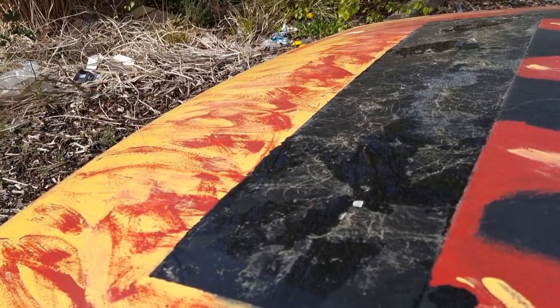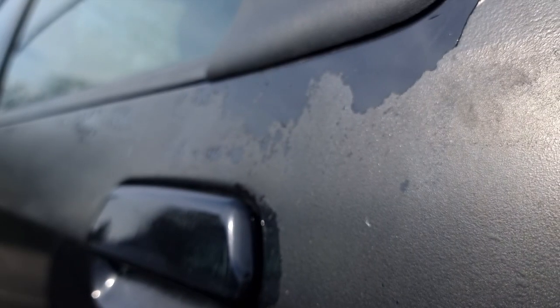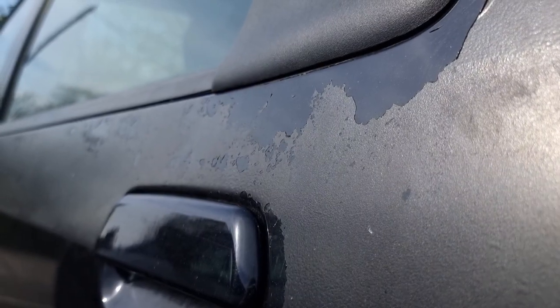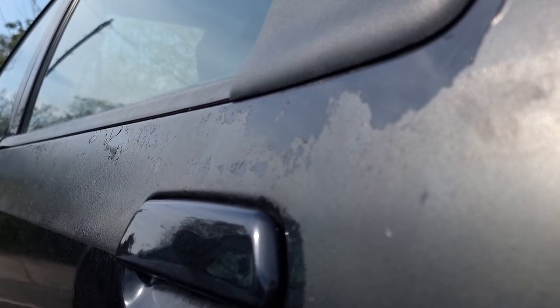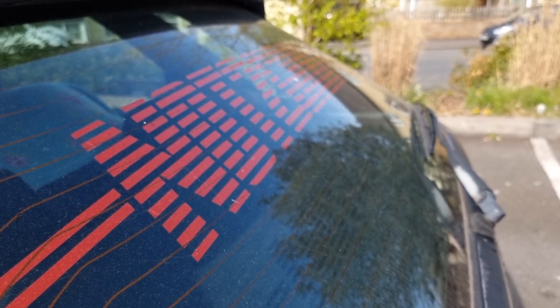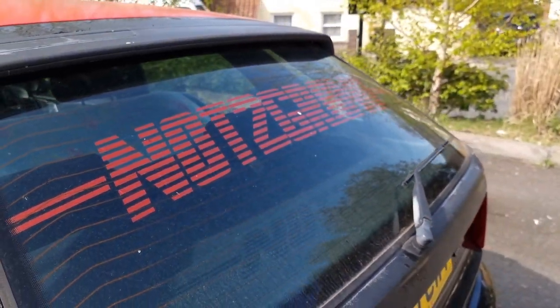So what's next? Cam belt and water pump — that's going to be next week, and then it will be mechanically dialed in. After that it's time to do the paint, which is horrific, so it'll be going black — rattle can job, nice and easy. Should transform the car. We don't need a full paint job, we don't need to spend thousands of pounds on it, we just need it to be black again.